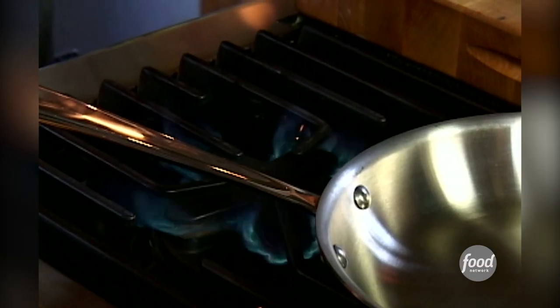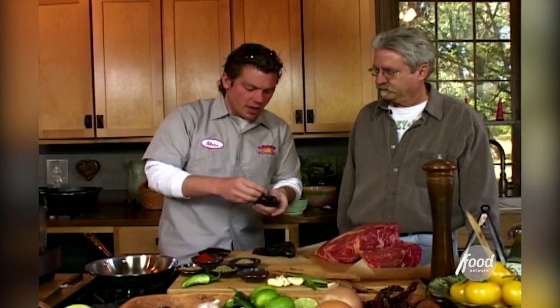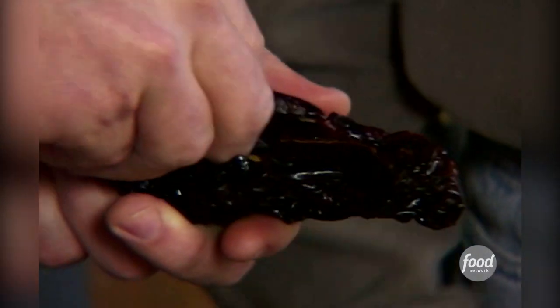We're going to make a chili powder from scratch. We've got a flame here. So we're going to start out first with some ancho chilies — these are dried, smoked poblano chilies.